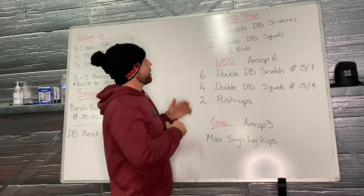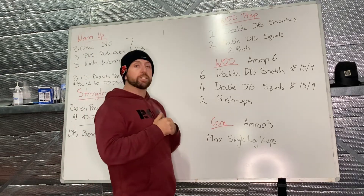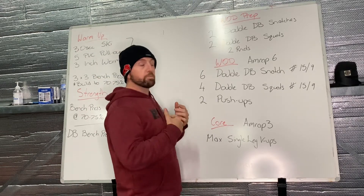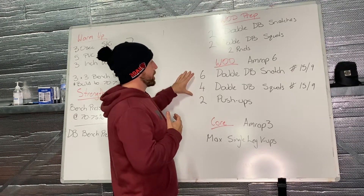For WOD prep today, we're going to introduce double dumbbell snatches. We haven't done a lot of these, so we're going to jump in and try a few. Probably build up in weight as you go on your WOD prep.